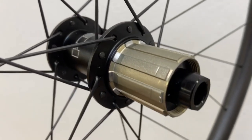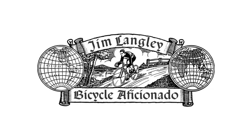I hope this quick tip helps you in your wheel building. Please add your tips and any questions in the comments below.